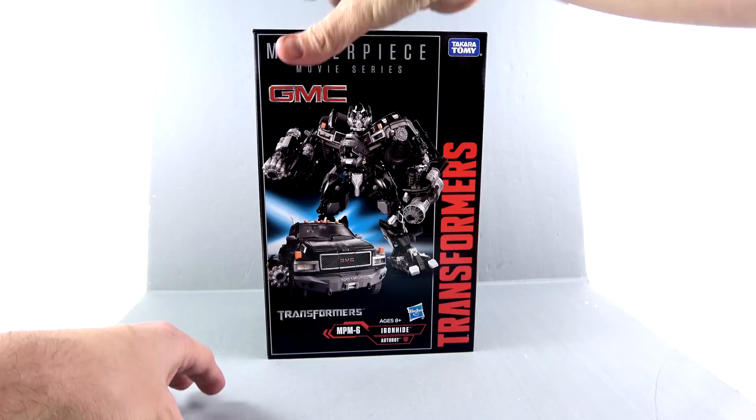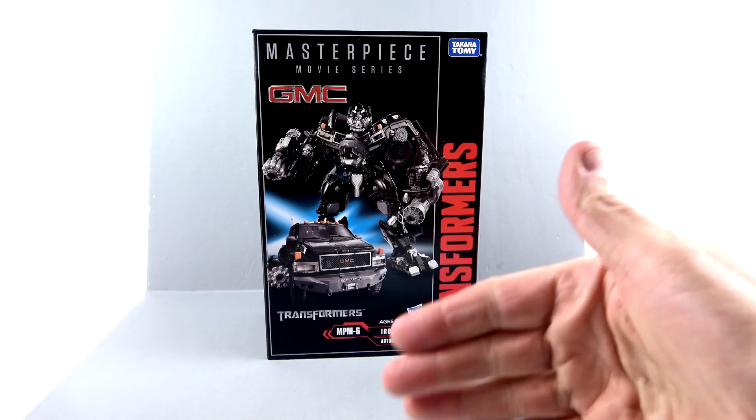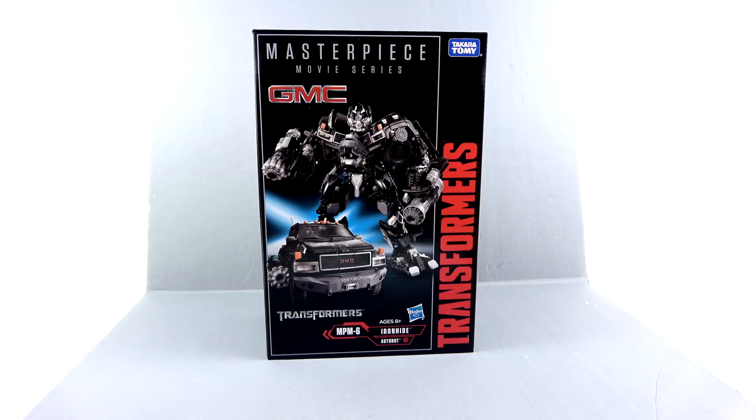He's got a posable neck as well as a movable mouth plate and articulated hands. And because this is a part of the Masterpiece Movie Series, he does actually have some die cast. You can see the GM logo as well as Hasbro. For the packaging on this guy, that's about it. If you're familiar with a lot of the Masterpiece figures, you kind of know what you're getting — really high quality cardboard, and it's nice to see that carrying on here with Ironhide.